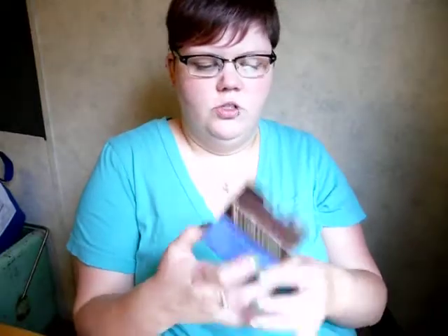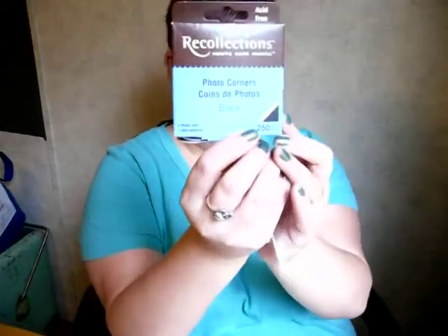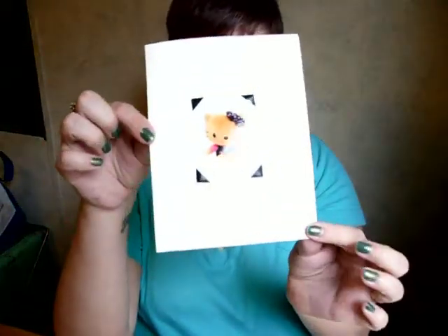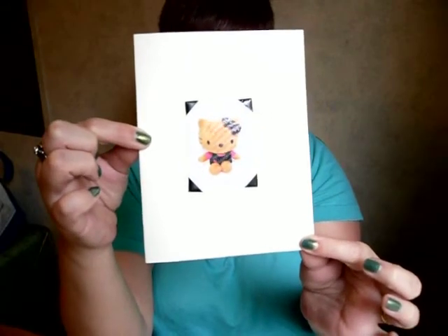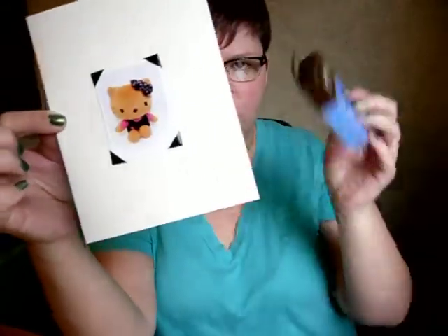I also picked up these photo corners. The ones I have happen to be plastic, but they also make them in paper — the traditional kind. These are just the little photo corners, like on here. If you probably remember seeing these, if you look at your grandmother's or your mother's photo albums, you'll definitely probably see some of these. People also use them for scrapbooks and stuff like that.